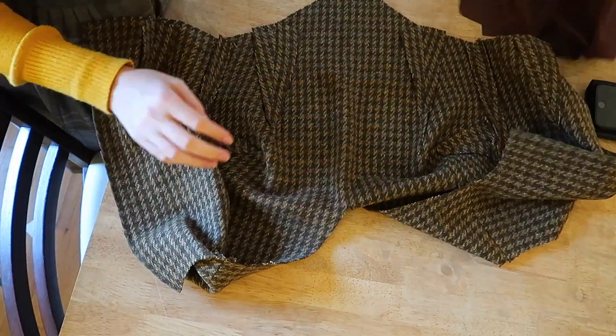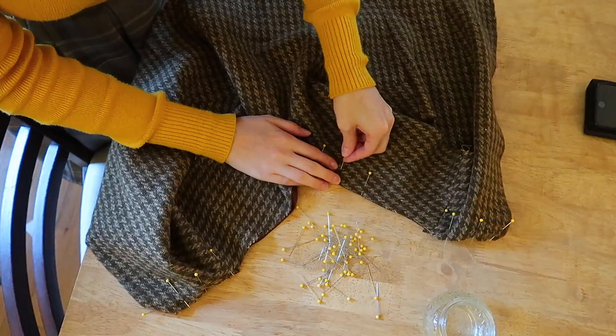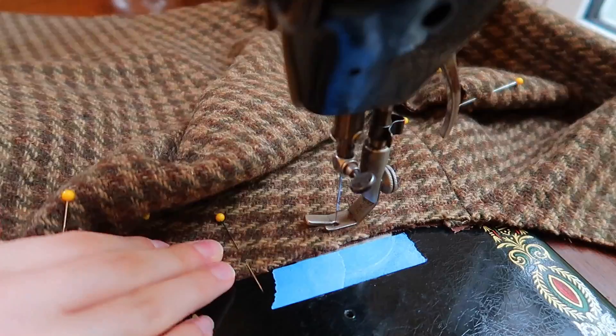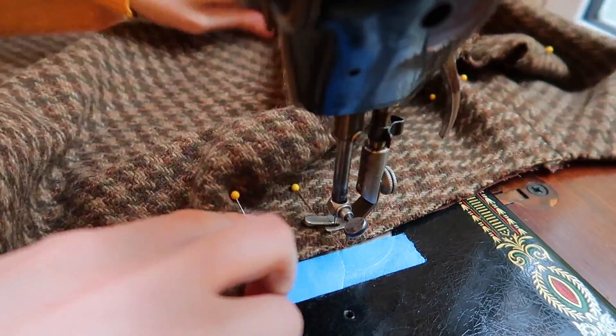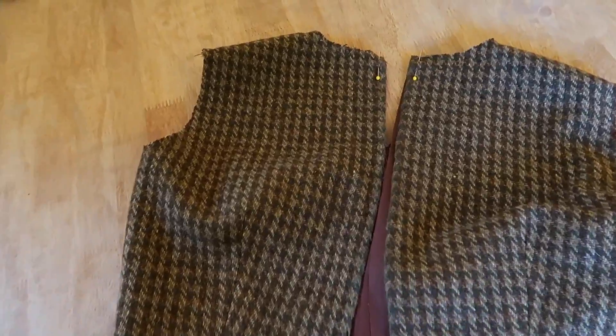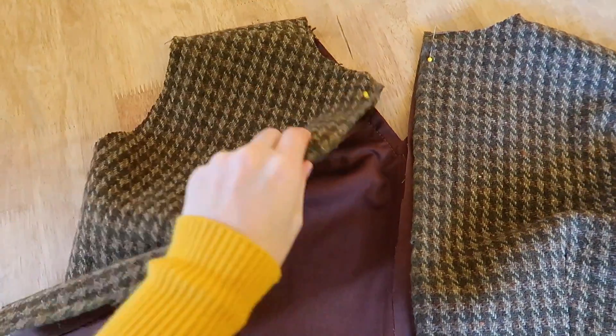After the bodices were pieced, I lined them up wrong sides together and pinned around the neckline and the arm size. I'm experimenting with a mix of modern and Victorian in this project — this isn't exactly flatlining, because I don't want to have to finish the side seams, but it's not a modern bagged lining either. I wanted to leave the neckline and arm size raw for as long as possible, because I wanted to leave myself the option of adjusting them later. And I did end up adjusting the neckline later, so I'm glad I did.